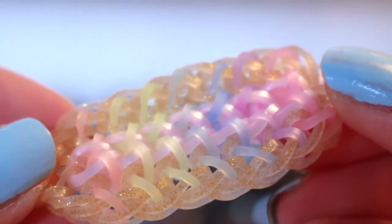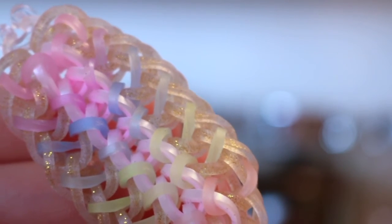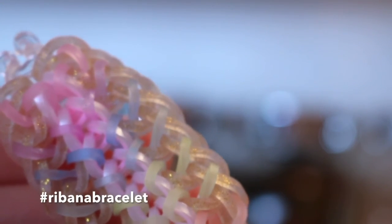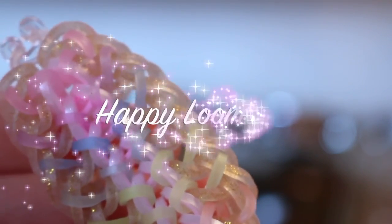That is how you make the Rybana bracelet. Thank you all so much for watching this tutorial — if you liked it, please give it a big thumbs up. If you decide to make this bracelet and post it on Instagram, please use the hashtags Rybana Bracelet, Loom Snow, and Emerald Looms. Thanks for watching and I'll see you next time. Bye!